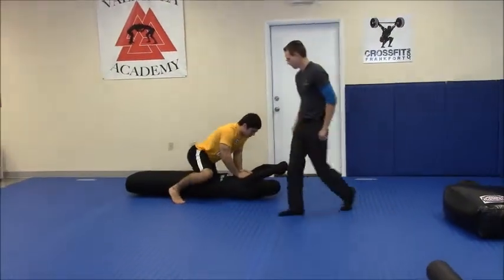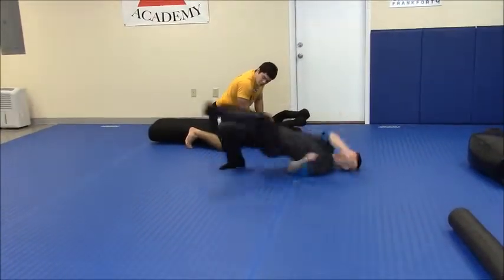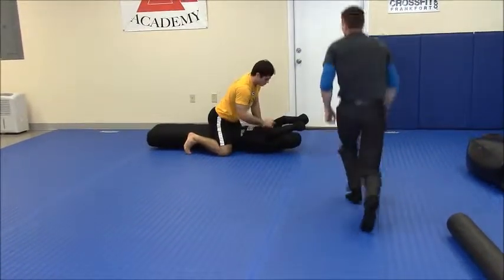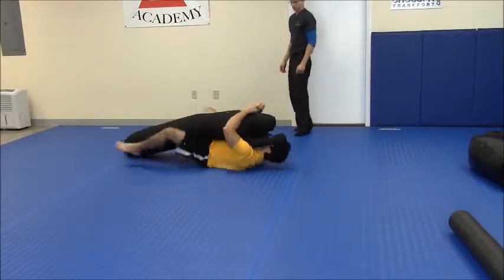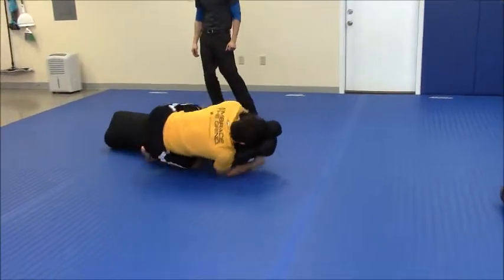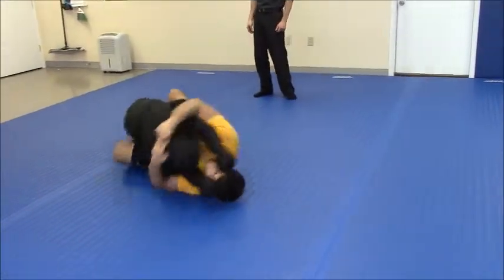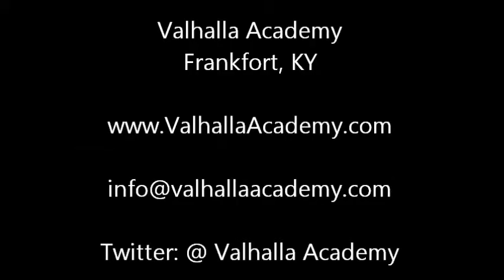Really start flat foot whenever you're on the bottom. I want this foot down, I want it thrown in.